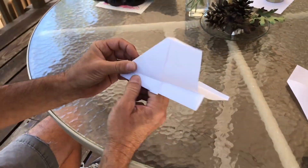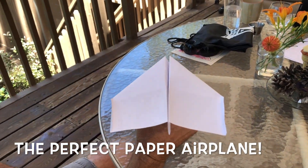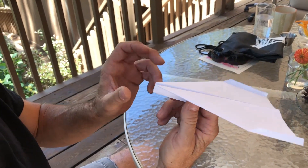And this will have your airplane complete. You want to adjust the wings and do what you need to do. So let's send it on a little flight.